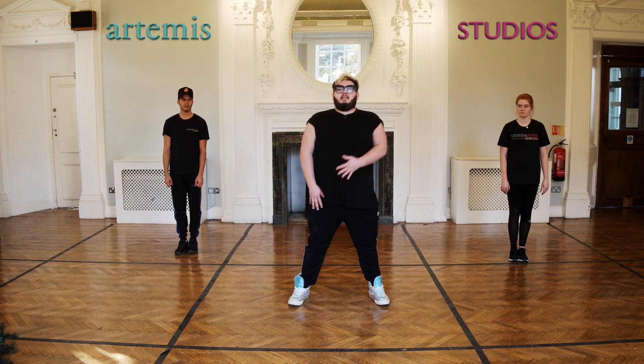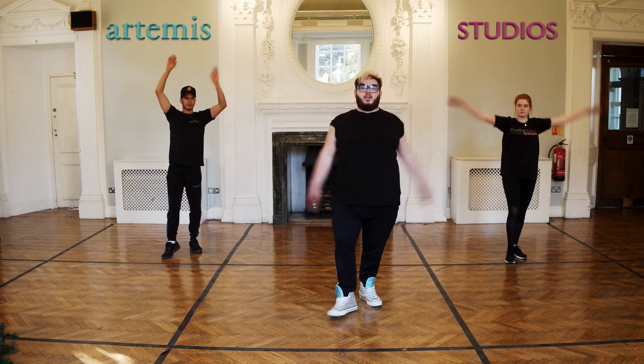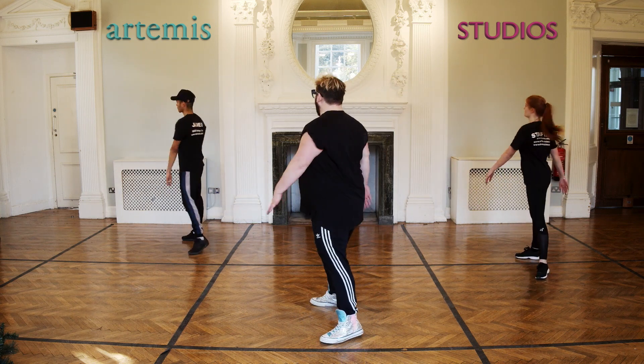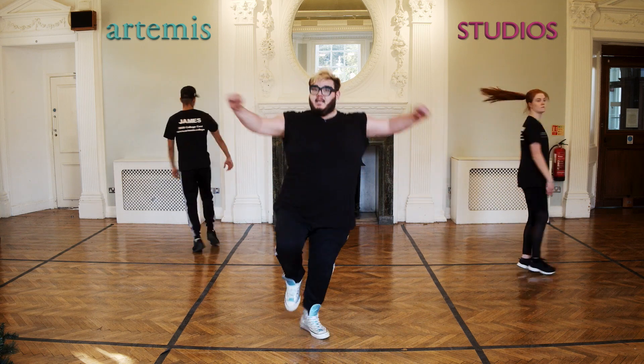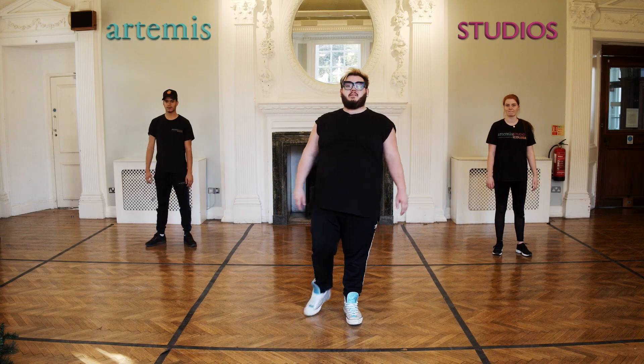So we've just done two rotations, bam bam. Then we're going to go one and two, three, four, five, six, seven, eight. Let's do it with the music.